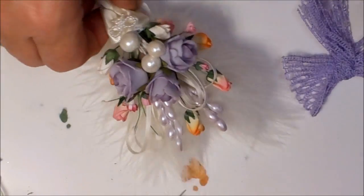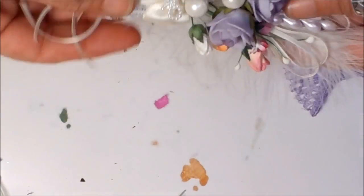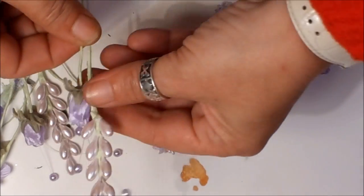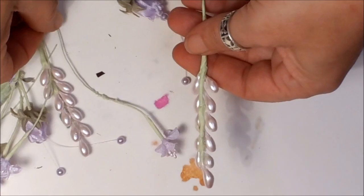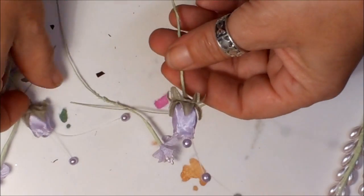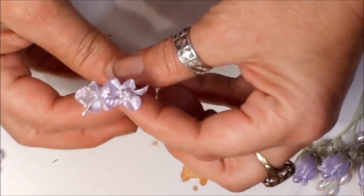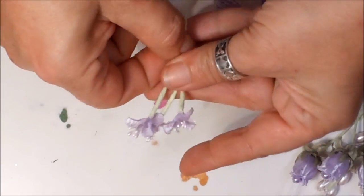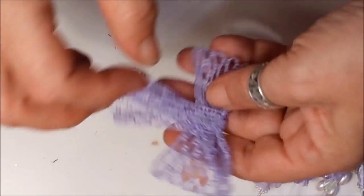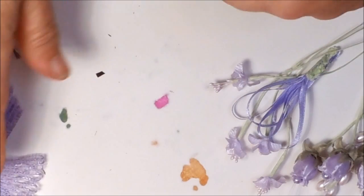Hi everyone. I did say I'd come back and show you how to do the springtime bouquet, so that's what we're going to be doing. You're going to need a selection of flowers. I'm going to do a lavender one, and I've got some of these stems, some little rosebuds with beaded bits on them, some tiny wee flowers with stem and ribbon, another flower, and then that ribbon which I'm going to put on the project as well using wire.